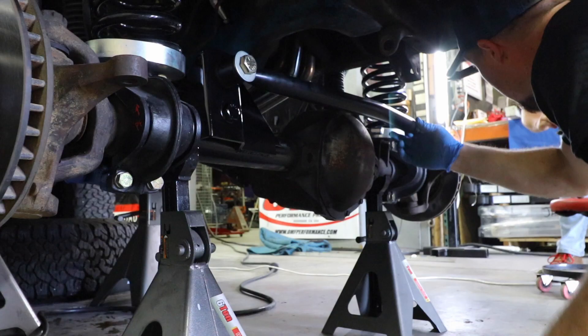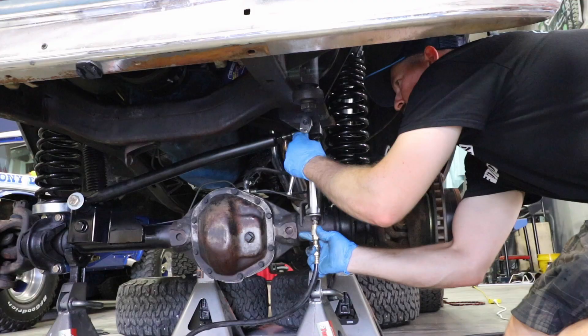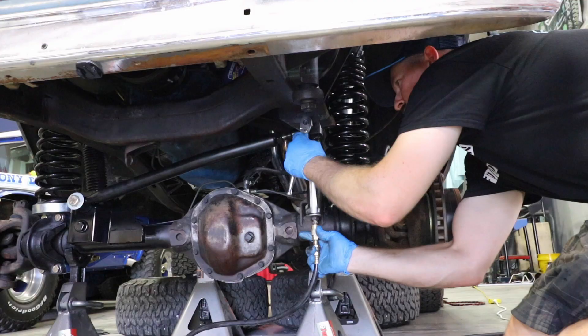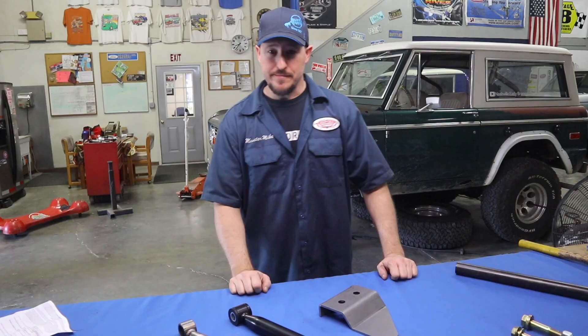Reinstallation is quite literally just the opposite of taking it out. However, you do need to make sure you recenter your Bronco over the axle once you have your adjustable track bar in place. Make sure you reinstall the nuts, torque them down, and put the cotter pins back in place.